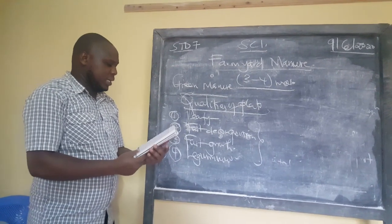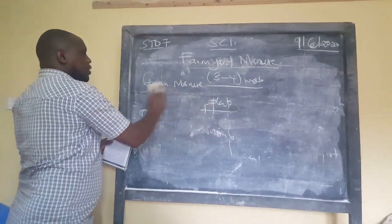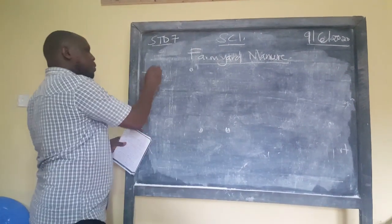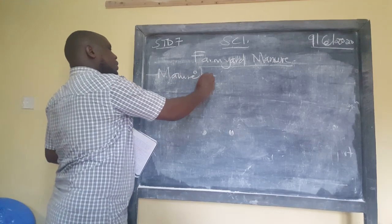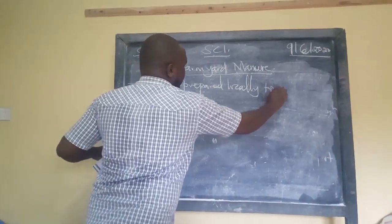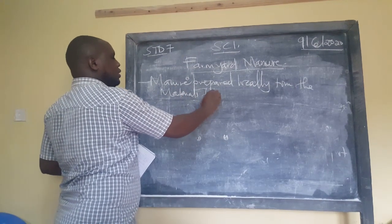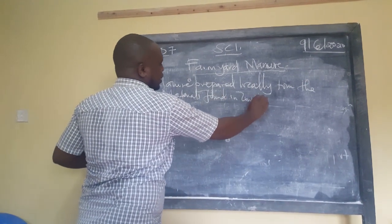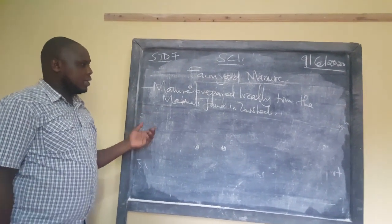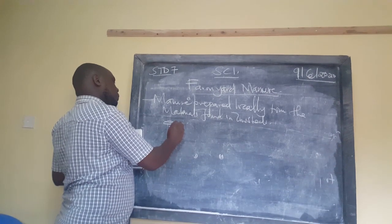Now let us stop there and discuss farmyard manure. From the word 'farm,' farmyard manure is manure prepared locally from materials found in cow sheds. These are materials found in the cow shed — we are talking about cow dung, urine, and animal beddings.